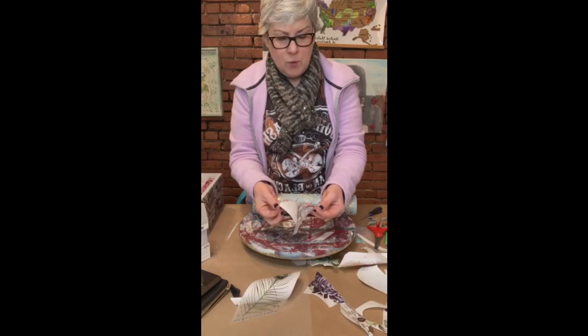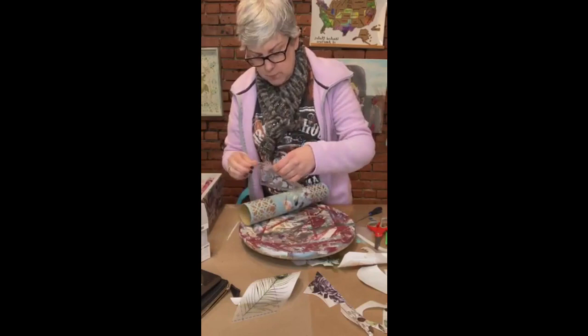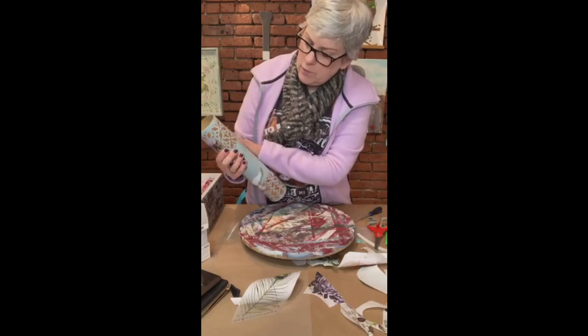Occasionally you'll get one that sticks to the white part, which it's not supposed to, but it can happen. So you want to be a little bit careful with it. I think it worked - sort of. It's close enough.